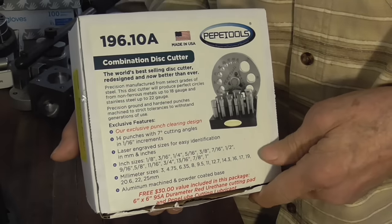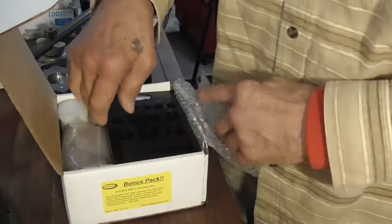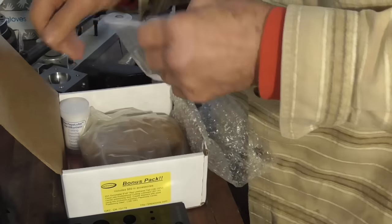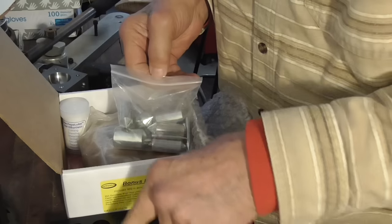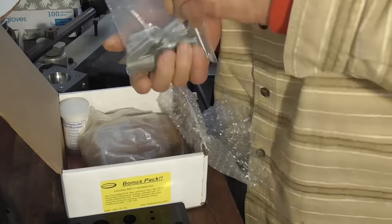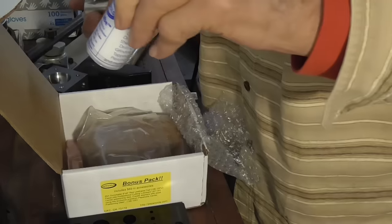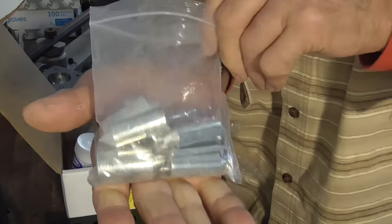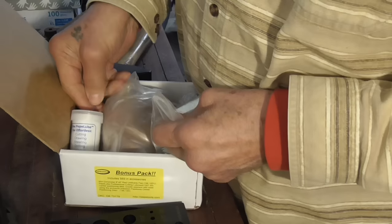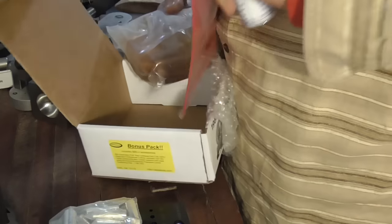I'll start by unpacking my new disc cutter. This is Pepe Tools. They've started doing this thing which is really nice — it's an aluminum holder for the pieces, and the sizes are engraved into the block so it's quite easy to see what size you need. This set comes with the cutter and with lubricant so that you don't dull the cutter. These are centering tools, and they're steel so they last a little bit longer than the plastic ones. It comes with a rubber silicone base to put it on.